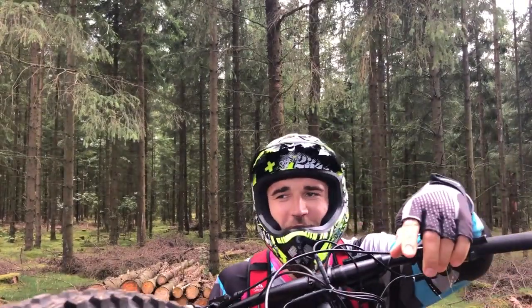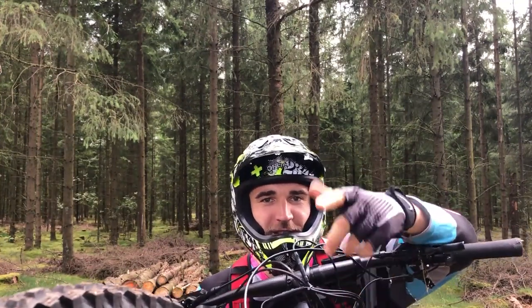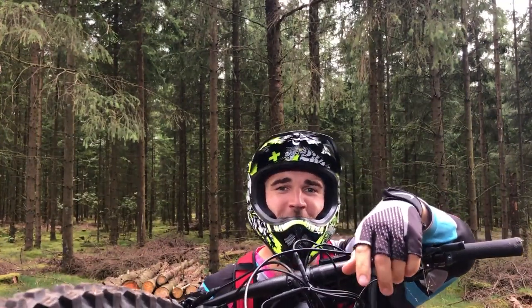I hope you enjoyed this video. If you did, give it a thumbs up; if you hated it, give it a thumbs down. Subscribe to see more, and I'll see you in the next one.